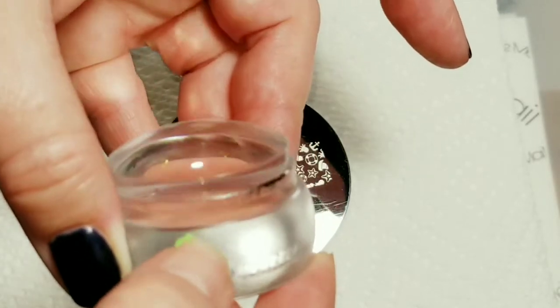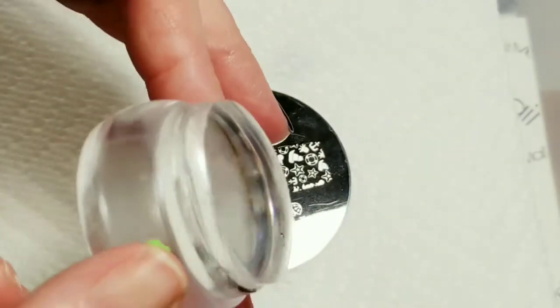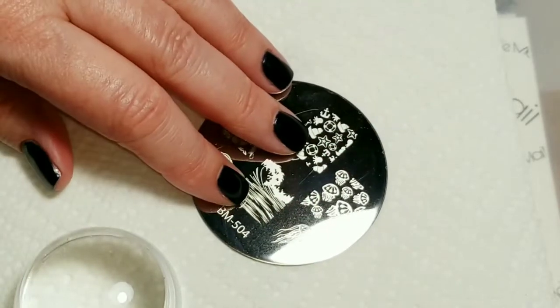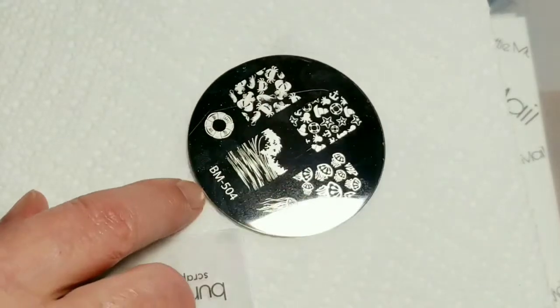My stamper is completely trashed — my stampers never get dirty but this poor thing was dirty the first time I used it, I can't believe that happened. Anyways, let's go with the Ocean Waves first.